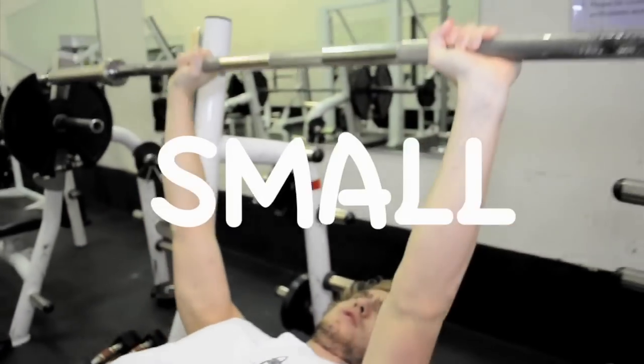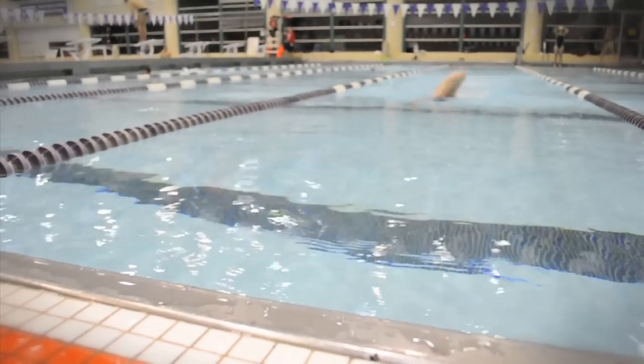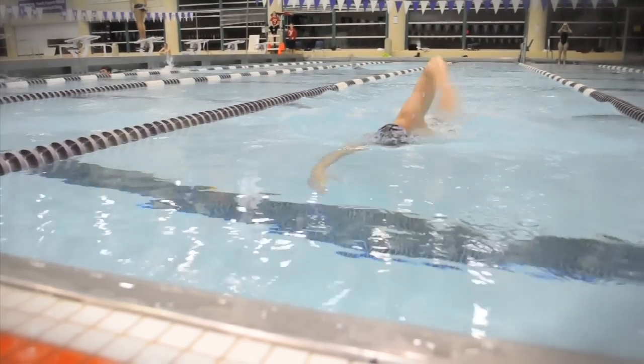Hey you, are you tired of looking weak, small, and wimpy in the weight room? But what about you? Are you an elite athlete looking for something to give you an extra edge?